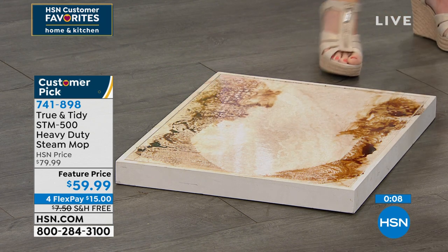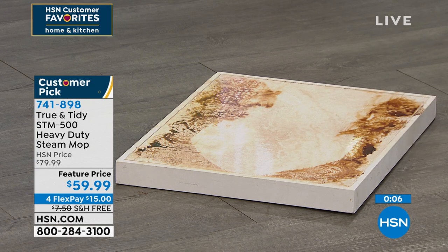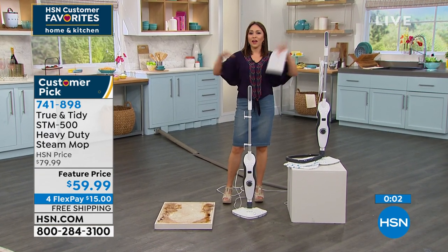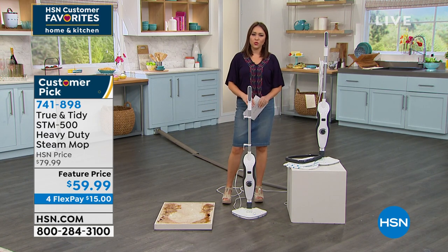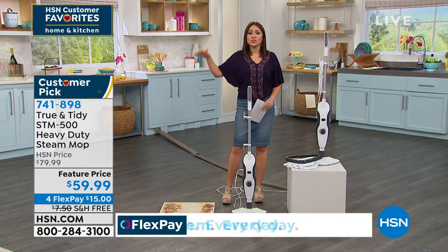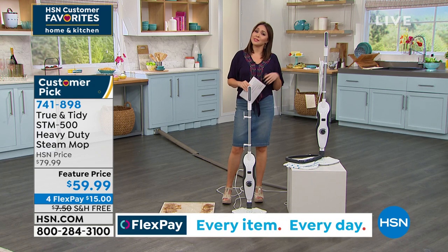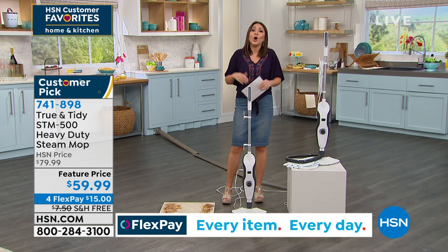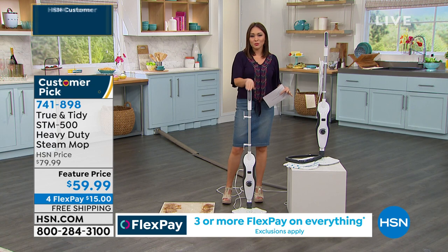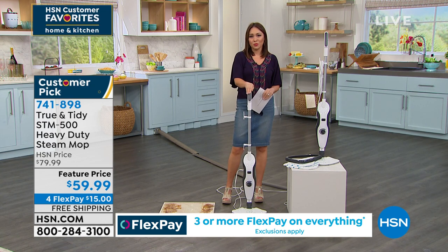Our home is where we're spending so much of our time — let's make sure we're cleaning it the best possible way. And this happens to be an amazing opportunity today. That item number is 741-898. This is the only airing today. So go put it in your cart, check out, and know that it's already on its way.